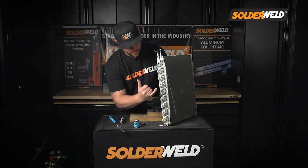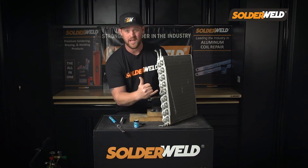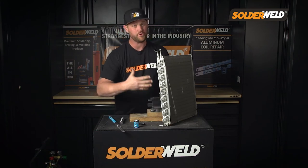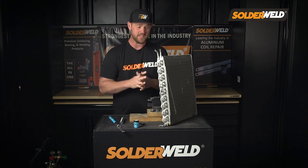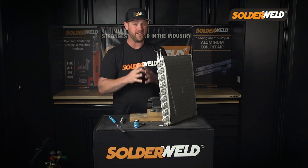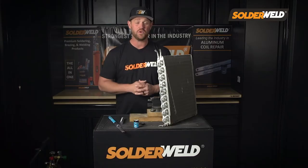As you can see, I was able to make this repair without disturbing any other joints in the area — so not causing more repairs or a callback in the future. These types of repairs are very important. As we go into the future in this industry, you're going to see more and more aluminum repairs that need to be done. I highly suggest you guys pick up these rods and learn this technique, because I guarantee you're going to need it in the future.